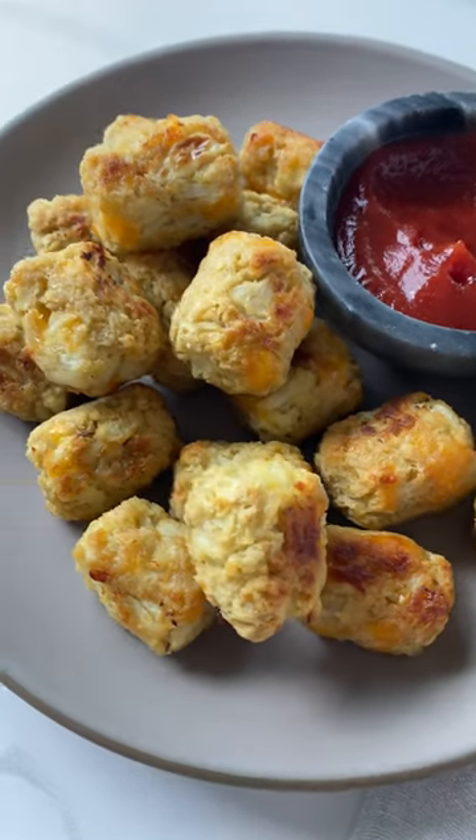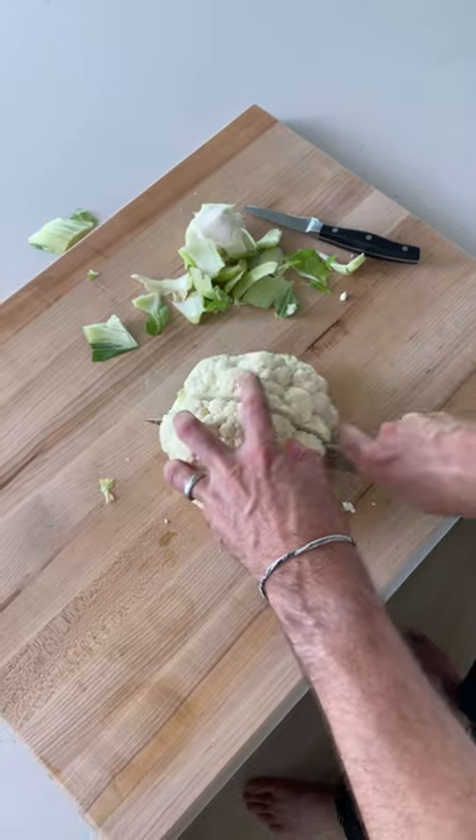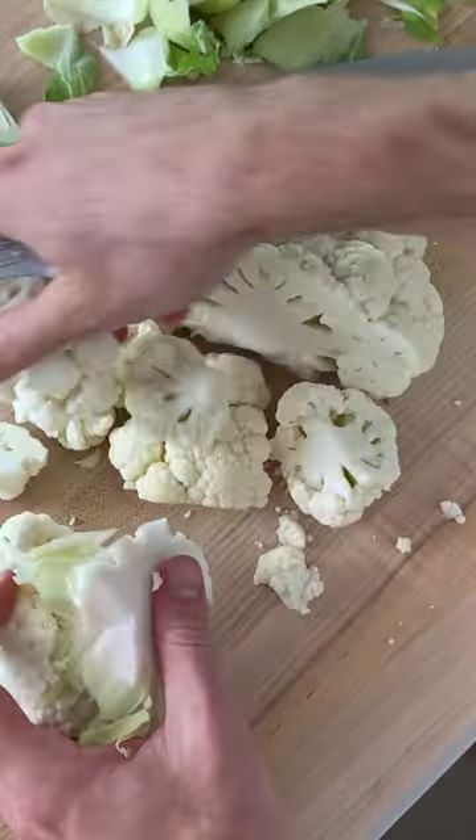When I was a kid I used to eat tater tots by the bag. They even inspired me to make a healthy version that I won't feel guilty eating. This is my cauliflower tots recipe.